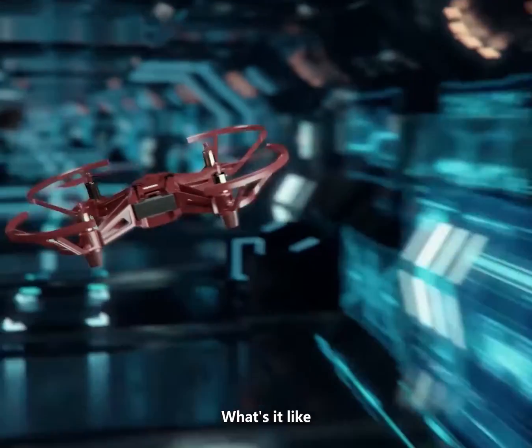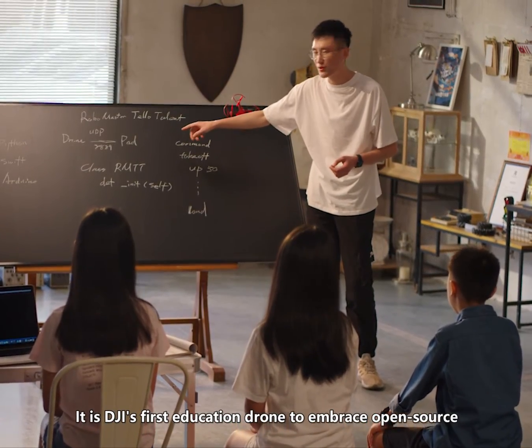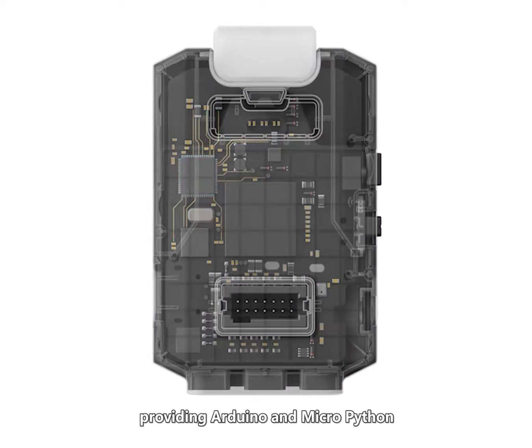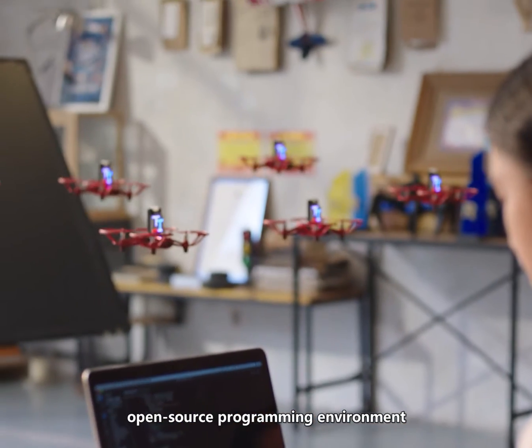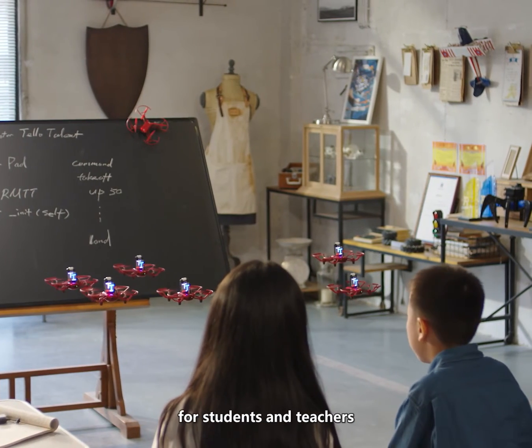Here's the DJI Education Drone Tello TT. It is DJI's first education drone to embrace open-source. It has a built-in ESP32 module, providing Arduino and MicroPython open-source programming environment, and creates an open-source hardware platform for students and teachers.